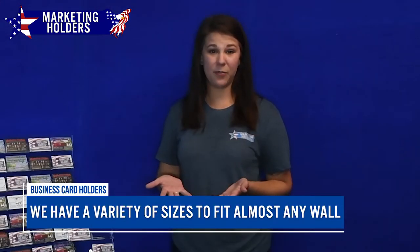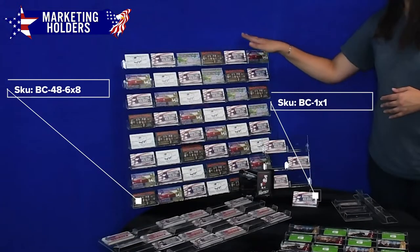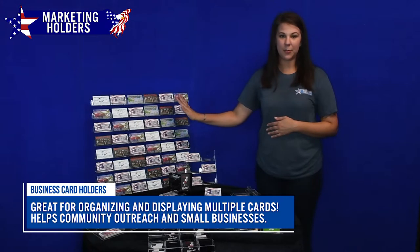We currently offer a wide variety of sizes, all the way from just one business card up to 48 business cards. And the thing that I really love about this 48-pocket business card holder is it's really great for community outreach.